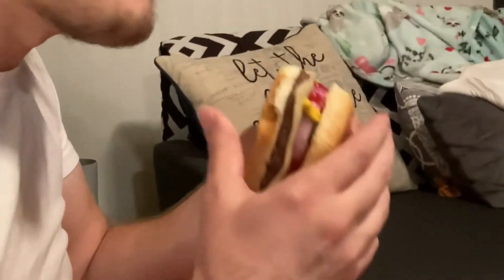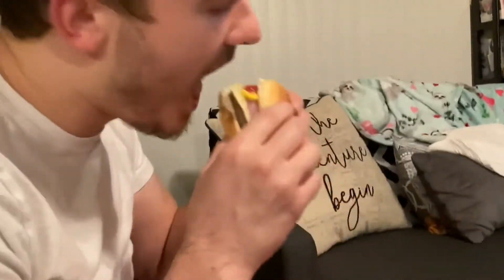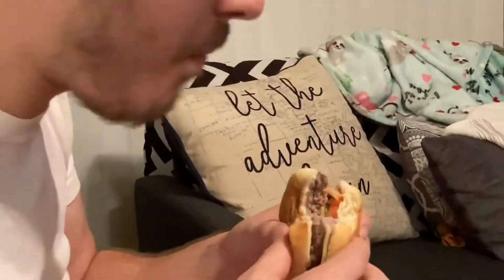Alright, here we go. First burgers from the George Foreman grill that my honey got me. Let's try it. Absolutely amazing. Thumbs up.